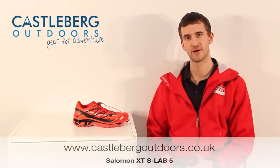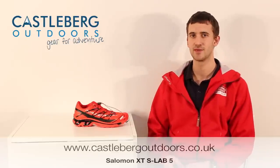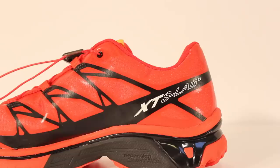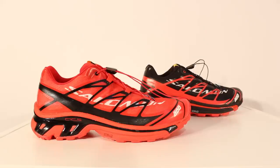Hi, I'm James from Gusselberg Outdoors and today I've got a really exciting product from Salomon. It's called the XT SLAB5 and the model we've got today is the hard ground version. The shoe is available in two models: the hard ground and the soft ground.